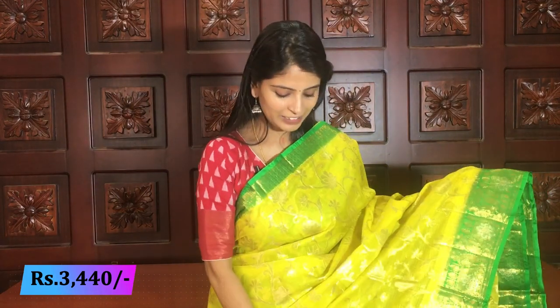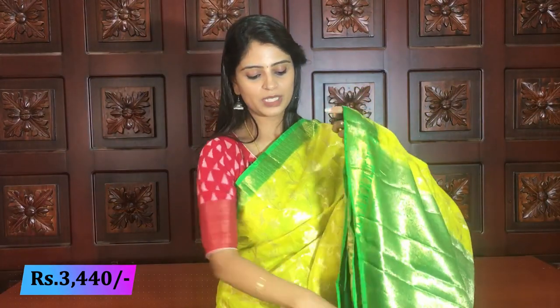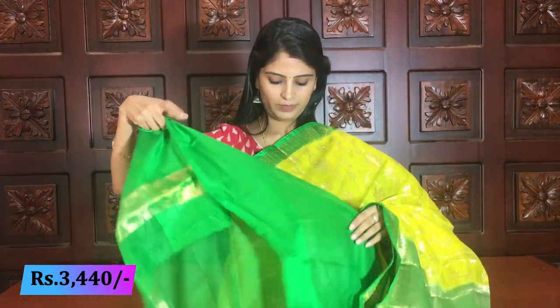Same pattern, same creeper style on the borders. Just the color combination changes — all color combinations are very beautiful. Green pallu with weaving style, and blouse — green blouse. Very beautiful pattern and combination. Next color — beautiful blue and pink color combination.